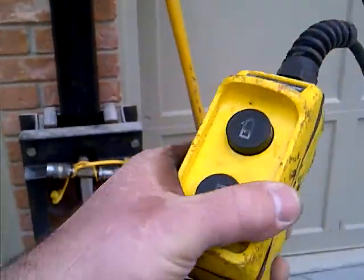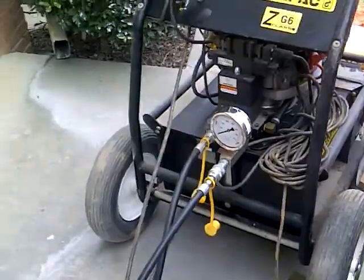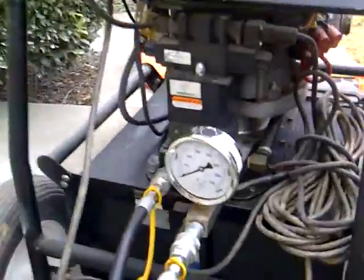Actually, the button that I push is this remote control that goes to a solenoid valve over there. So we monitor everything with PSI here.